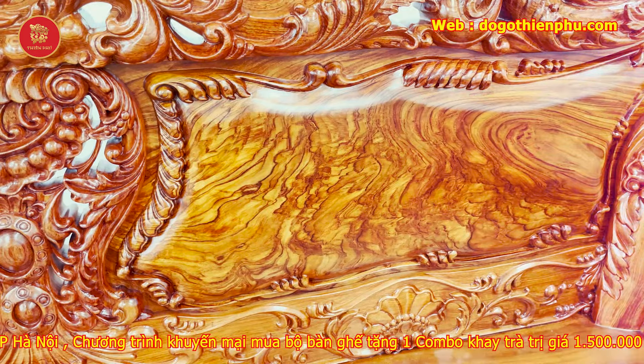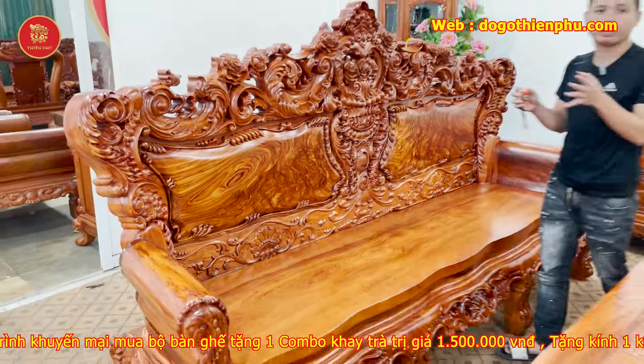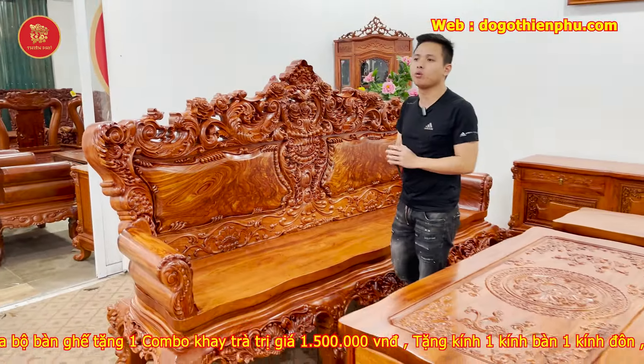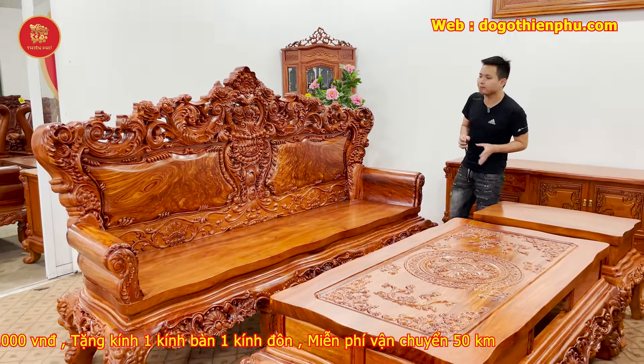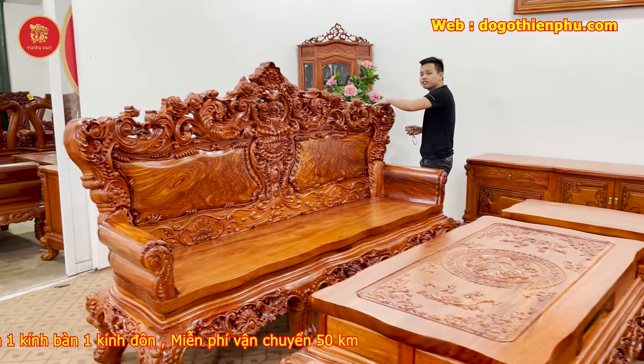Tổng quan chiếc đoàn lớn này: anh chị em mình có thể ngồi tầm 5 người lớn, ngồi vô cùng thoải mái. Hiện tại một bộ sản phẩm như này em đang bán với mức giá vô cùng hợp lý, chỉ có 95 triệu 800 đồng.